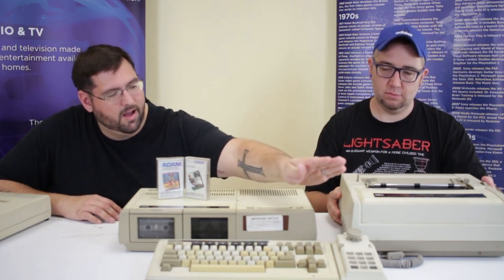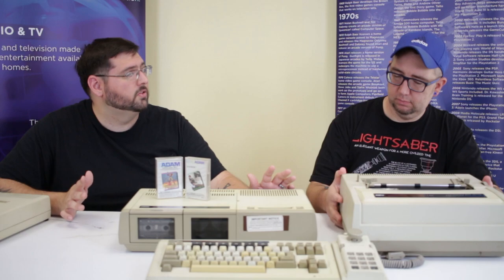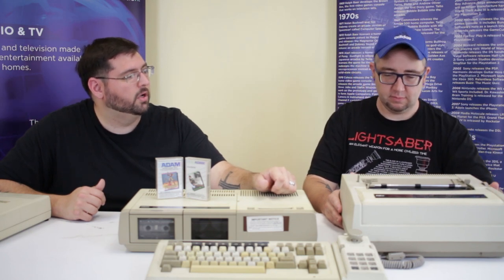Why is the printer on the table? One of the appeals of the Adam is that it was sold with everything you see here on the table, minus the floppy drive — the unit itself, printer, keyboard, controller, a Smart Basic cassette, and the Buck Rogers Planet of Zoom super game. Everything here, a complete system, was sold together for about $795, which was actually not a bad deal considering the IBM PCjr with none of the peripherals cost about $700. And this has a printer — actually a daisy wheel printer, so it's letter quality, meaning every individual character is struck like a typewriter. No graphics, but some letter quality printers actually cost as much as this whole system did back in the day.